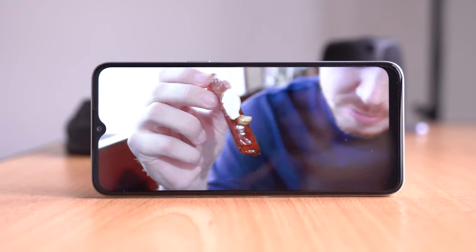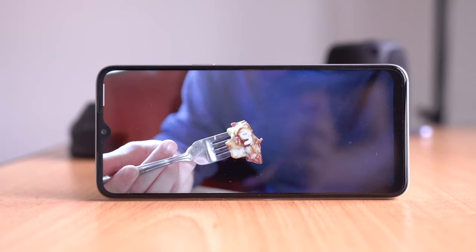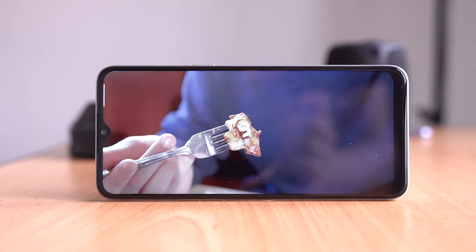There is a little dewdrop notch at the top — so it's not a punch hole. Unfortunately, there is no 90Hz refresh rate, unlike its more powerful brother the Realme 6, which is a little disappointing. But then again, this is going to be a much more affordable smartphone, so I guess that isn't that surprising.